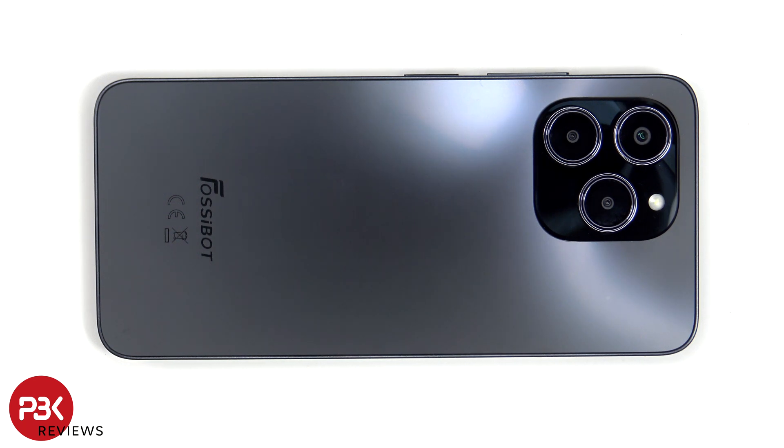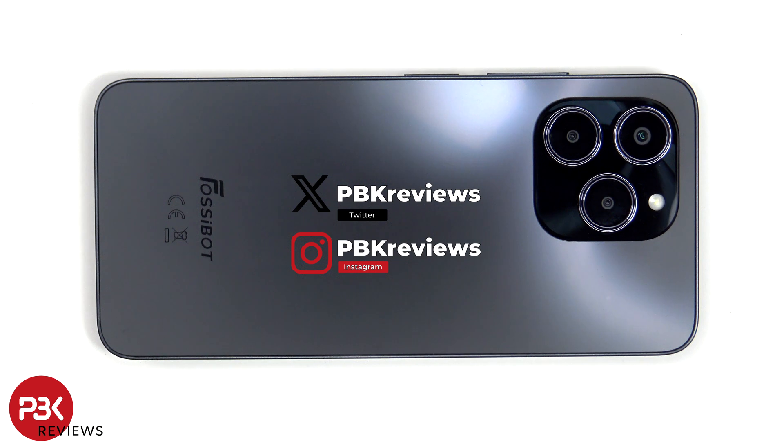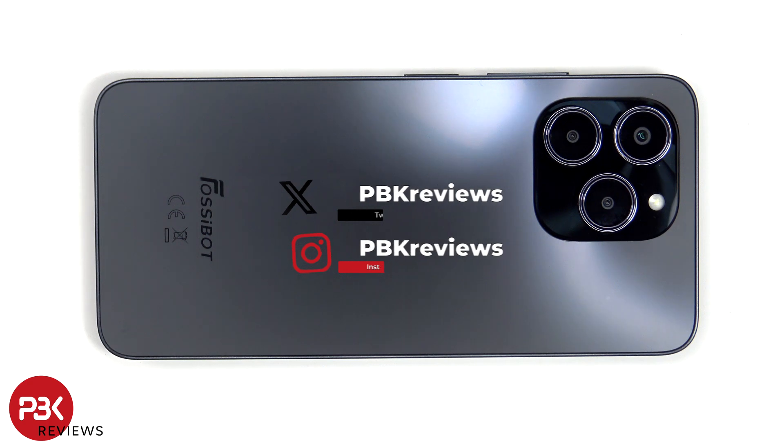In this video we'll be taking apart the Fossebot S2. If you're interested in seeing more videos like this, make sure you subscribe and click on the notification bell so you'll be notified once I upload a new video. Also if you need any tools, there are links in the description.